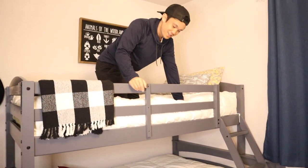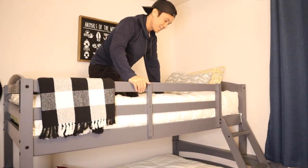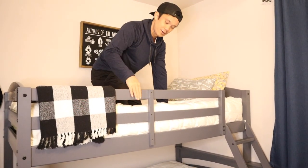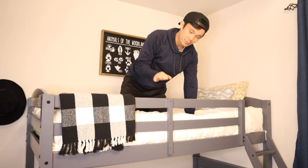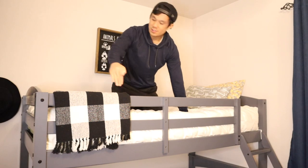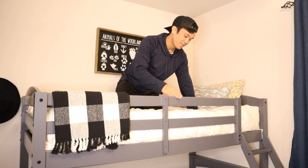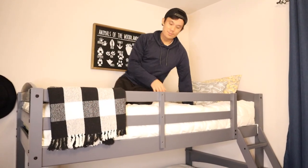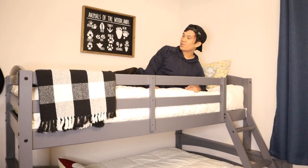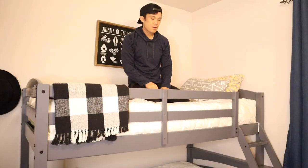One thing I like about bunk beds is you don't need box springs — this platform really supports the mattress. It doesn't creak at all, and the construction is very solid. Another great thing is that the rails are full and go above the mattress on all sides, so you don't have to worry about anyone rolling off. It's a nice safety feature for people who move around in bed a lot.